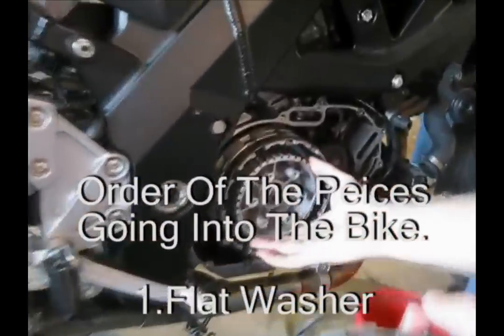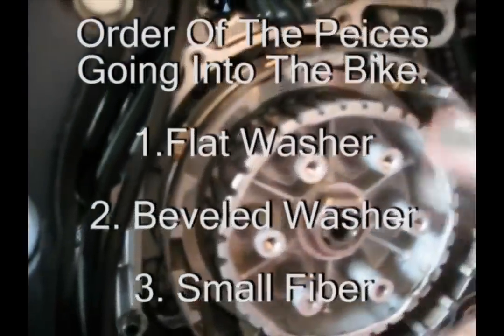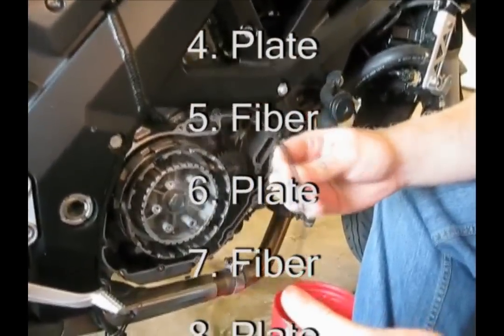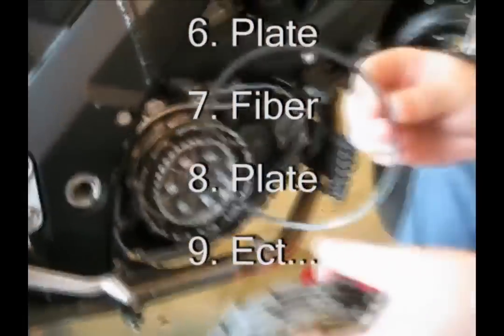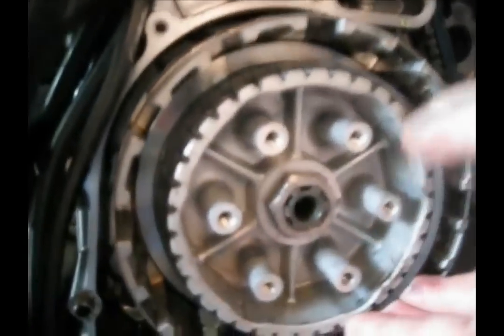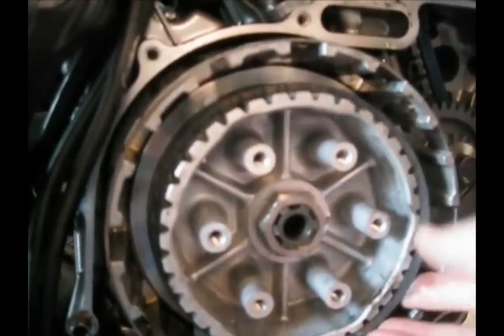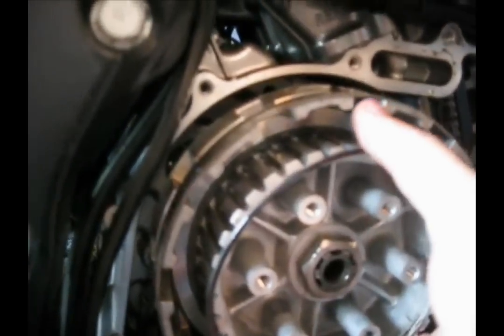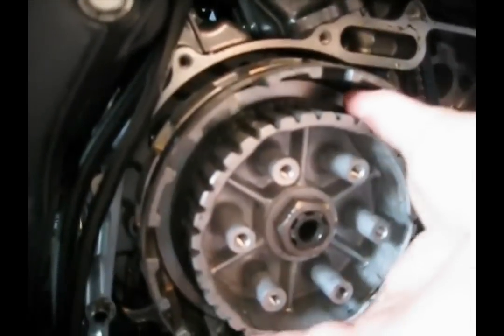We're going to bring it in first, put that in there — our bent-out ring here with the outer edge that's bent out pointing outwards. That should be pushed up flush against the other ring that's in there, if I can get it on there properly. There we go.